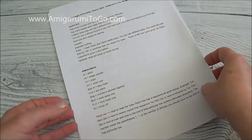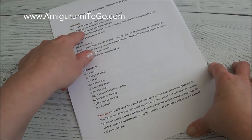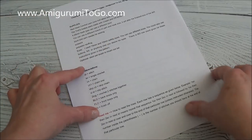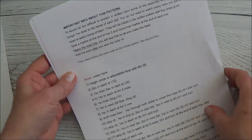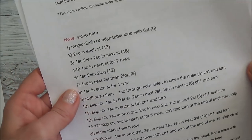Yours is going to look a little different — this is just my copy that I used to make the videos with. In that pattern you're going to find a supplies list: it's going to tell you which yarn I used, what size hook I used, what size eyes I used, and all that good stuff. It's also going to give you an abbreviation chart and some important information about reading this pattern, so please read over that.